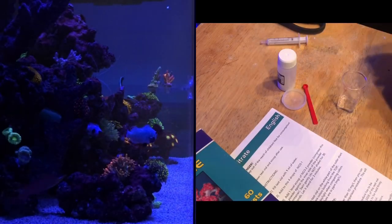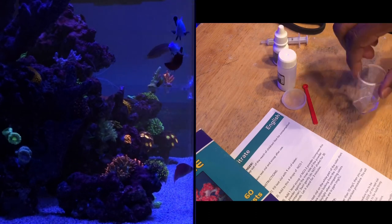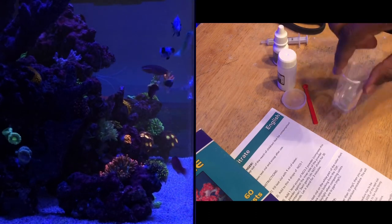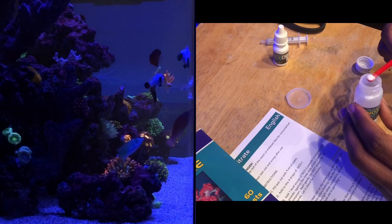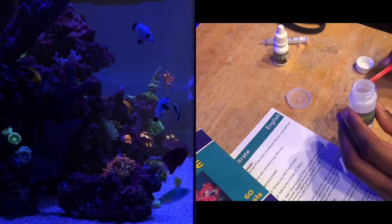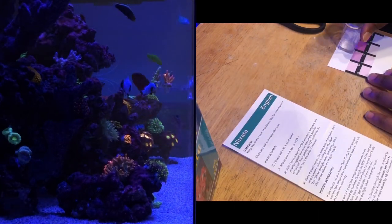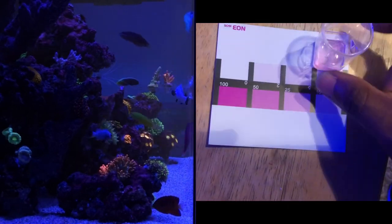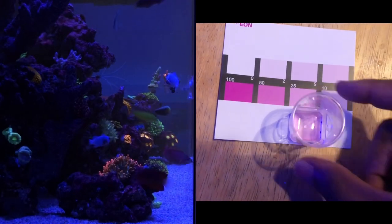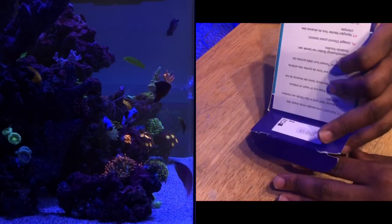For the Salifert kits — first up is the nitrate test kit. Very easy: add your tank water sample, a few drops of reagent and a scoop of the powder, mix it up, let it sit for a few minutes, and match the color. The process is quick once you have your routine down. I don't love color matching, but my best guess puts me anywhere between 10 and 25 parts per million. The main thing is making sure I have nutrients in the tank to avoid bottoming out or dealing with dinoflagellates.